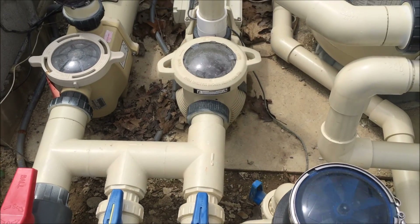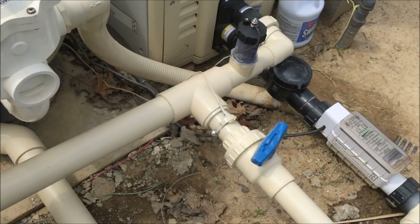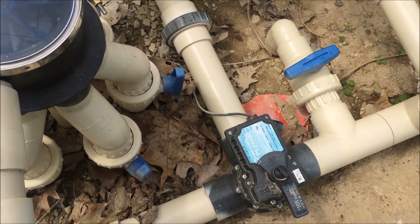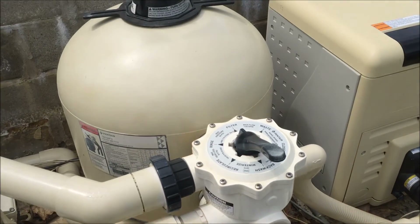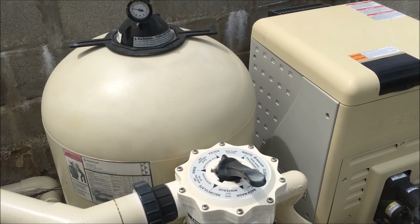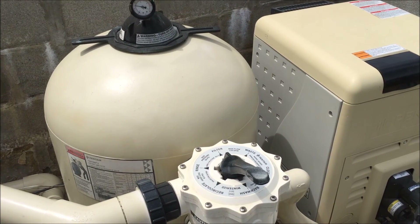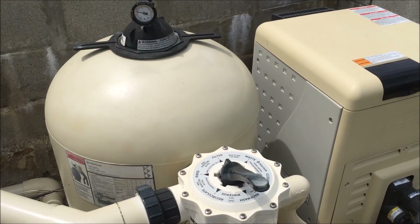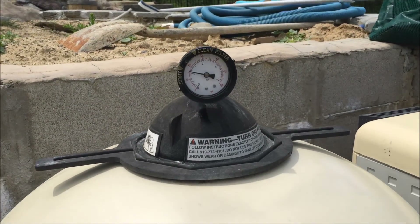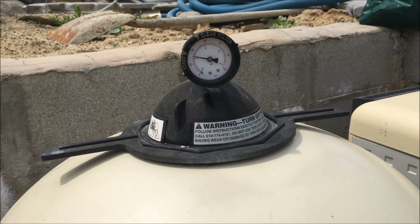The only things a homeowner would ever need to really touch on this pool are the multi-port valve and the flow bypass for the cleaning system in the panel. If for some reason the heater is not working, the first thing we always suggest is to turn off the system and perform a backwash. That'll clean out the sand filter and allow any debris that might be clogging it to get pushed out through the backwash.